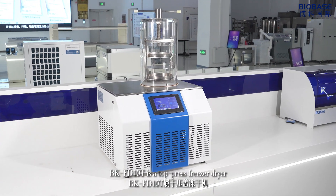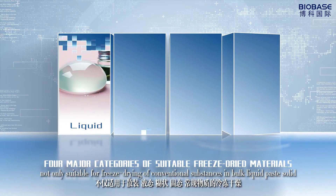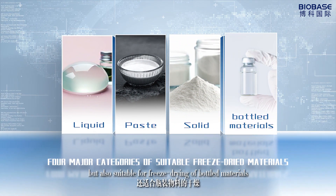PKFD-10T is a top-priced freezer dryer, not only suitable for freeze-drying of conventional substances in bulk — liquid, crust, and solid — but also suitable for freeze-drying of bottled materials.